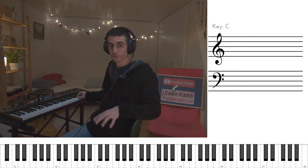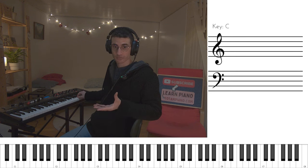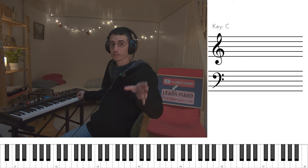Again, those are the five keys of this phrase, each gets a finger. After we're done with that, we go back to the first phrase, all over again from the beginning.